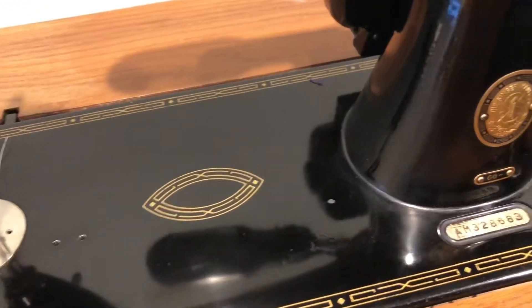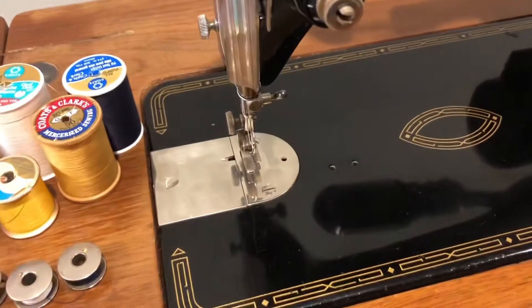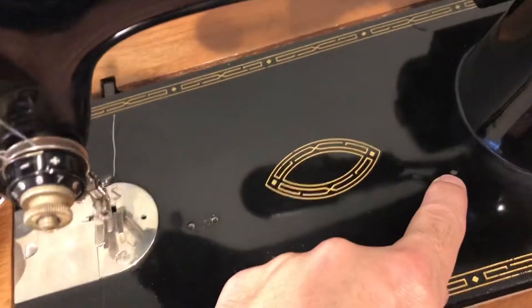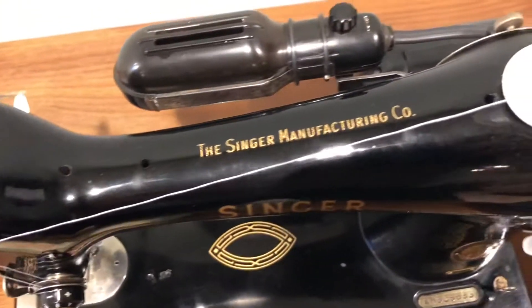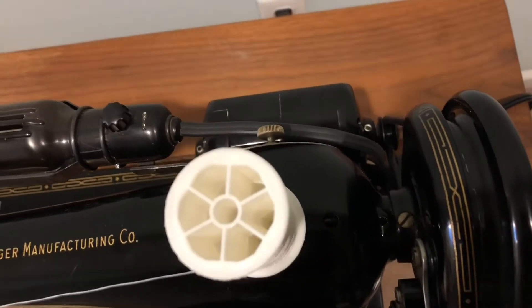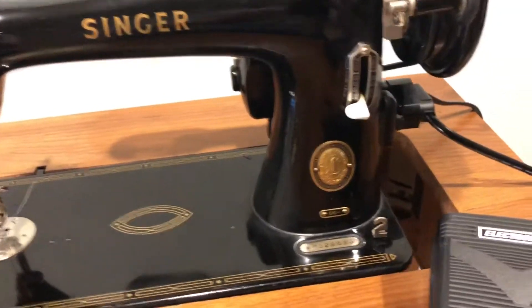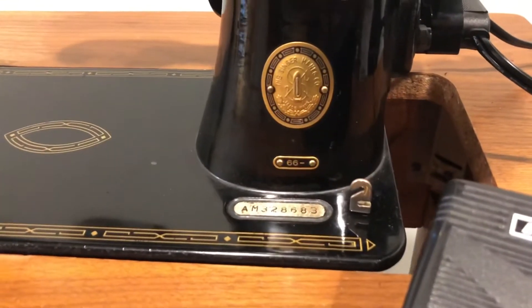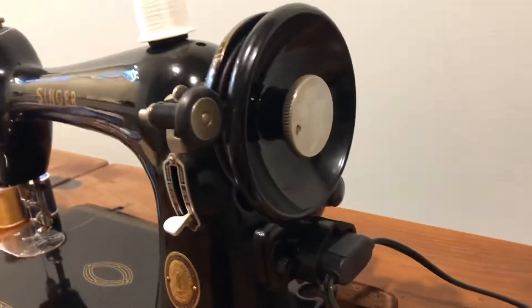Let me give you some close-ups on the finish. It's not perfect but it's fairly bright and glossy overall. You can see a chip there and there are of course some scratches here and there, but it's really a good quality machine overall. It has the original wire for the light and for the motor but they obviously work. There's the serial number there with the badge. I'll show you around the front and the other side.